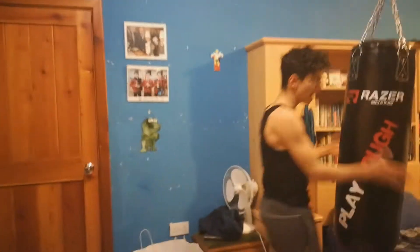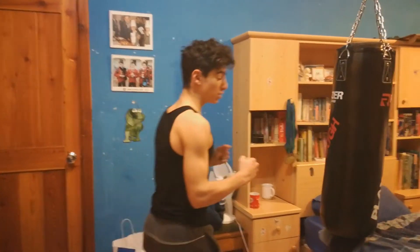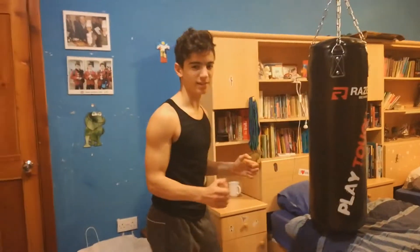The first exercise is using this bag over here. It's an average punching bag. What I like doing on it is clenching my fists and just going full out on it — basically like this.